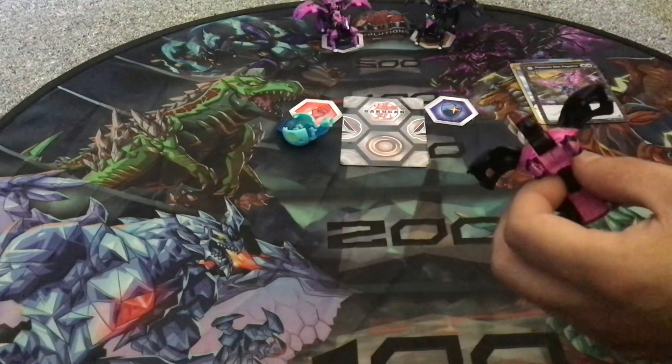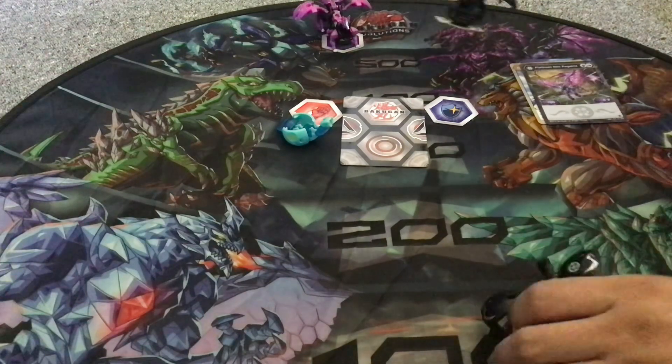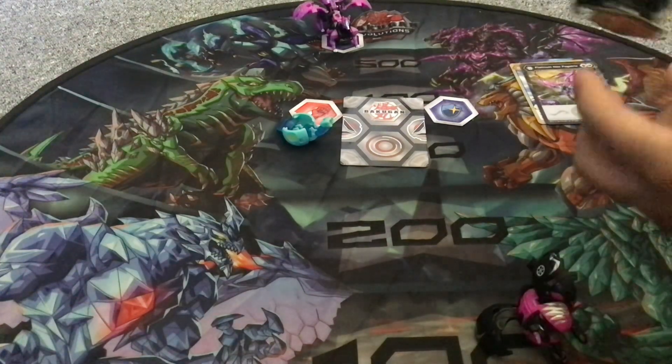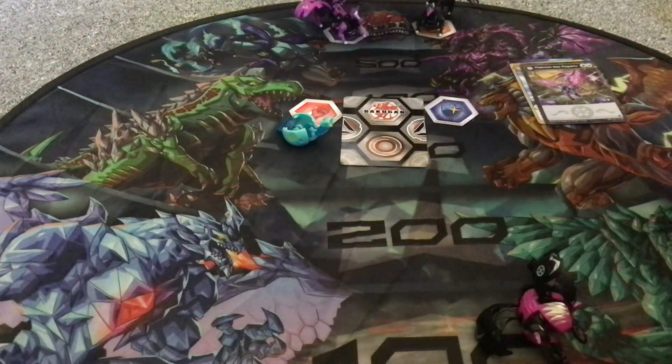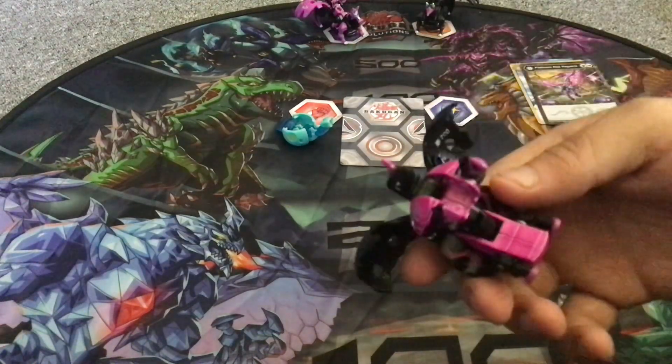I have two mascot Bakugon now: my regular Darkus Kuriyami, the first one, and the Platinum version. So here is Pegatrix of course.